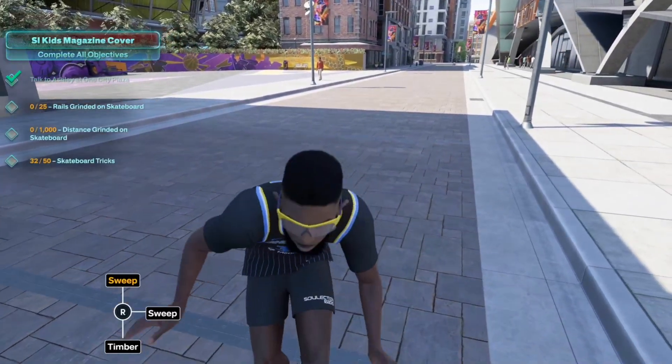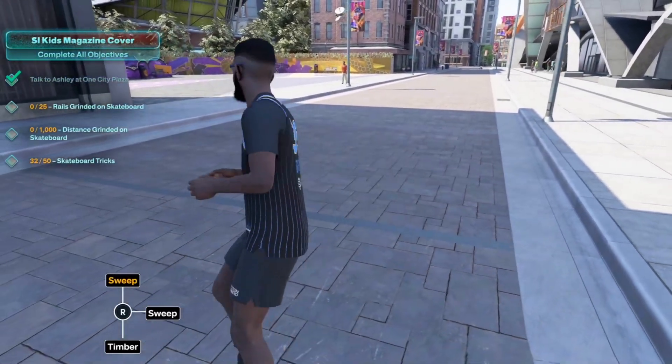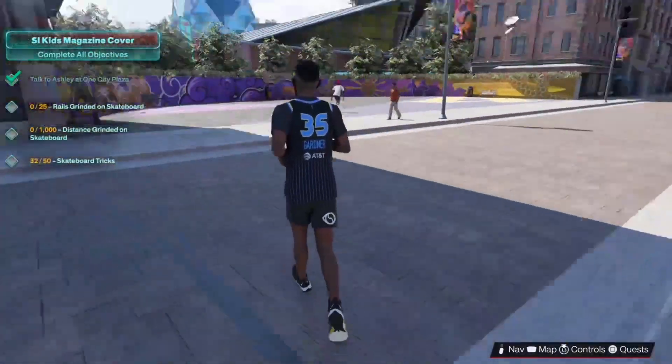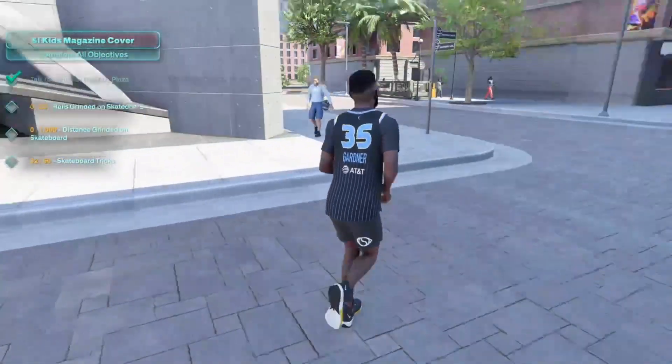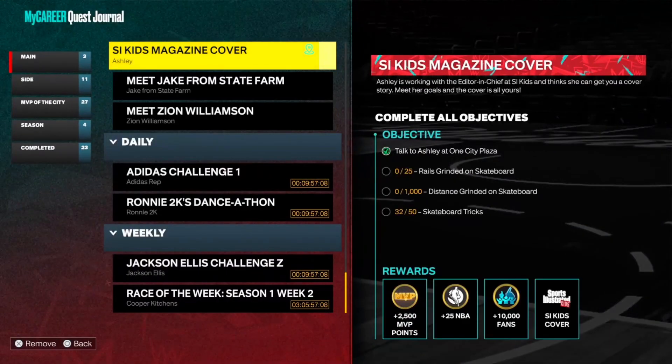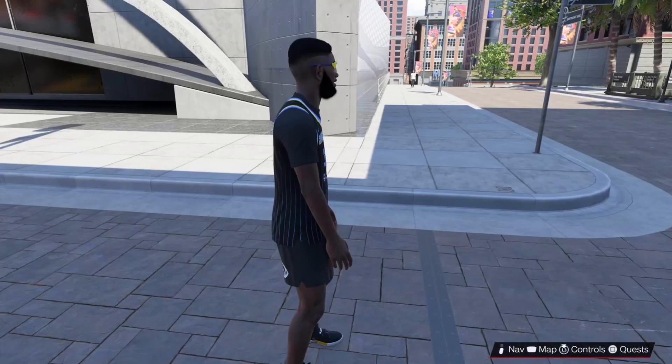Hey, what's going on YouTube, it's your boy back with another banger. In today's video I'm gonna teach you the fastest method to grind this Side Kids magazine cover. If you have this quest it's gonna be located right here from Ashley. What you get from there is 2,500 MyTeam points, 25 NBA, 10,000 fans, and the Side Kids cover.